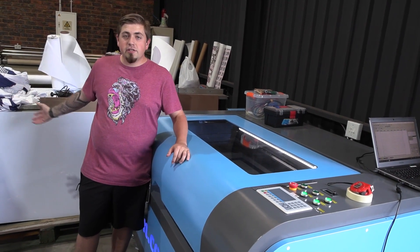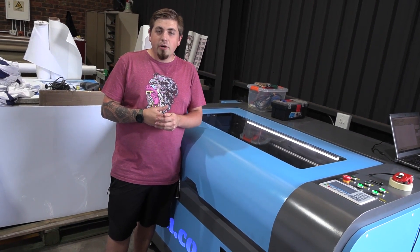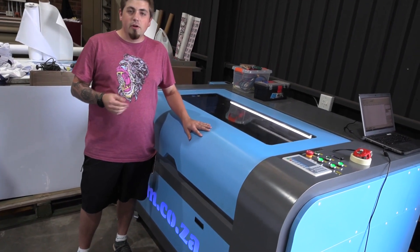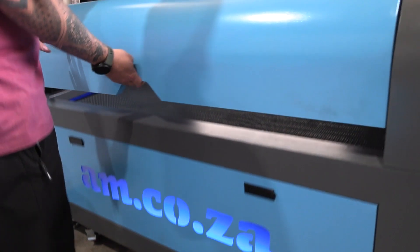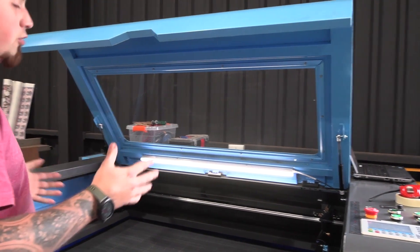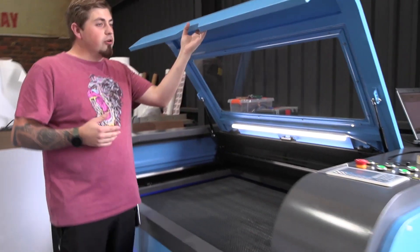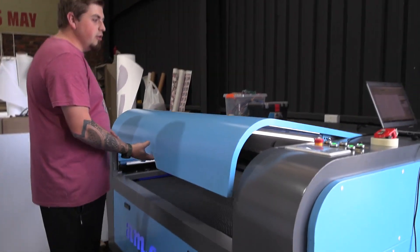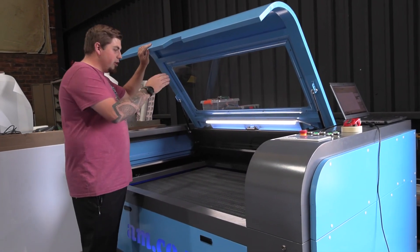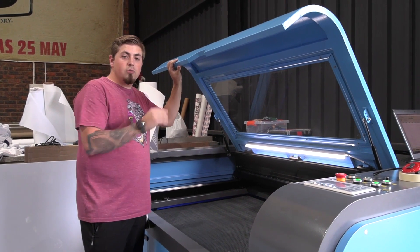Today I'm going to be laser cutting some ABS into squares and then we're going to print on it for a customer. I'm going to be using my brand new 1.3 by 900 laser cabinet with 150 watts of power. I really love the new shape of this — it looks modern, there's no handle on the outside so you don't catch it walking past. It's really easy to use, sturdy, and the light is in the same great position keeping your work well illuminated.